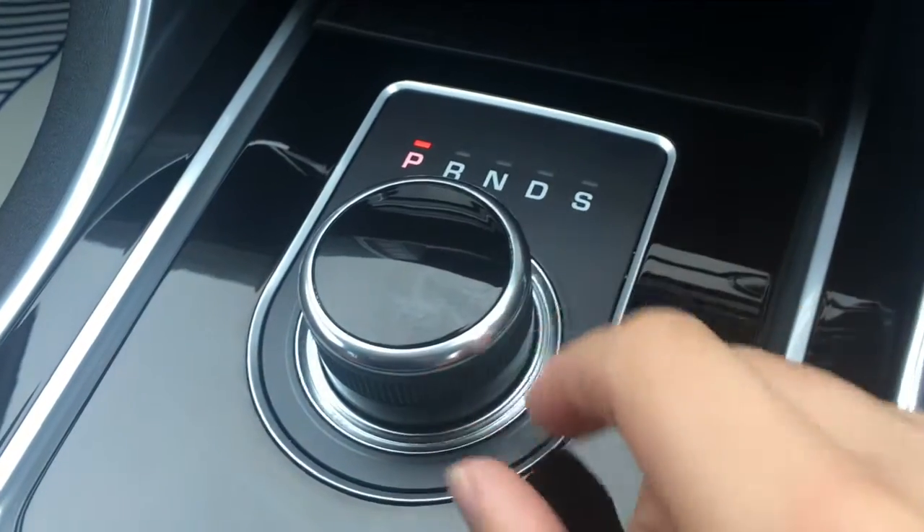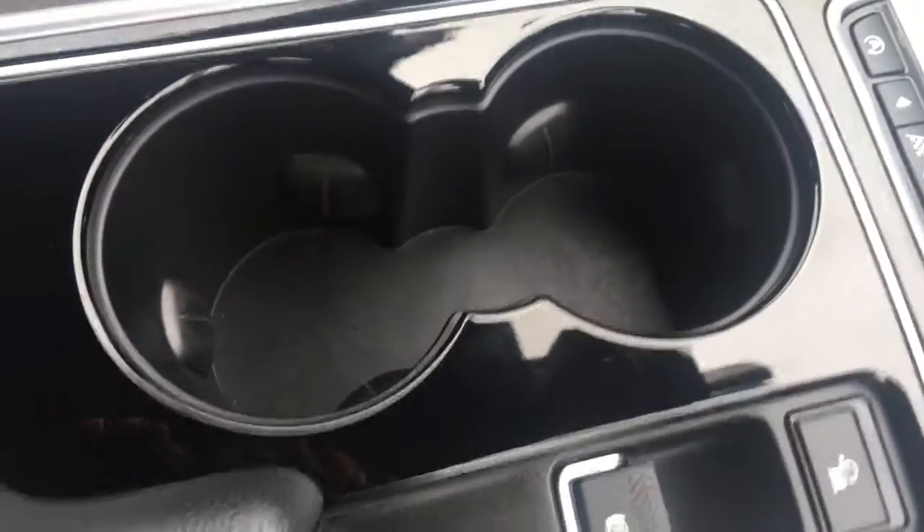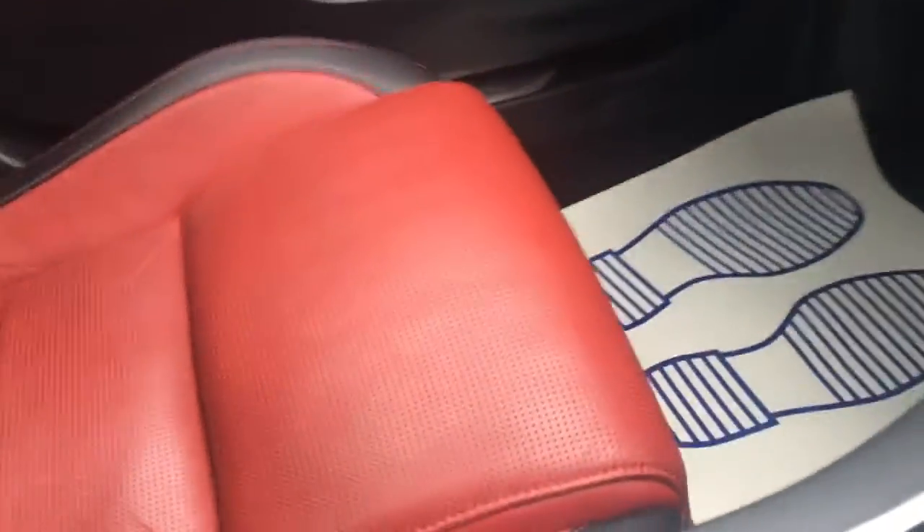A geared dial from Jaguar which is really neatly presented. A couple of cup holders here which are always useful, and the central armrest opens up. You've got your external connectivity there among some storage space as well. In terms of upholstery, we've got this lovely black and red leather — it's fantastically presented, the stitching is really nicely done and it's really comfortable.